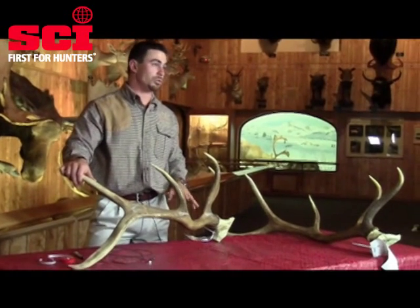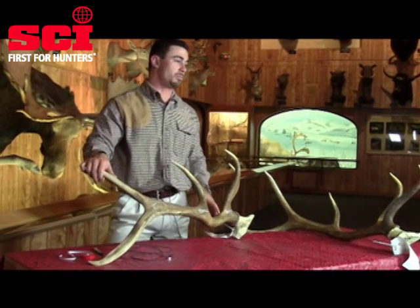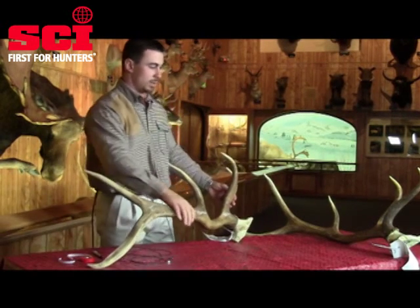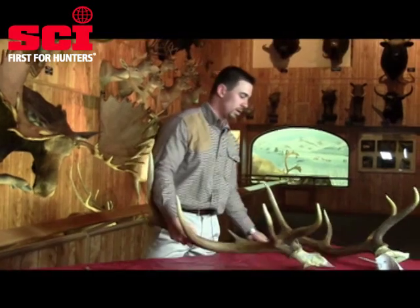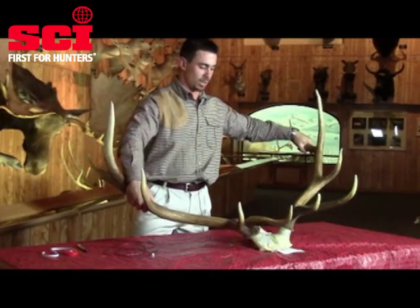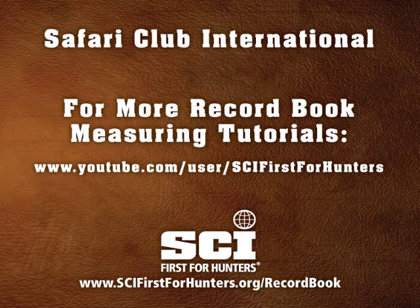Other than that, you would typically have an inside span measurement. But obviously with these being cut-offs, they're not going to come back together perfectly in a way that I'm confident won't increase the inside span, so we're not going to be taking that measurement with these cut-offs. Should you need any further instruction, you can always reference the SCI Measures Manual. Thank you.